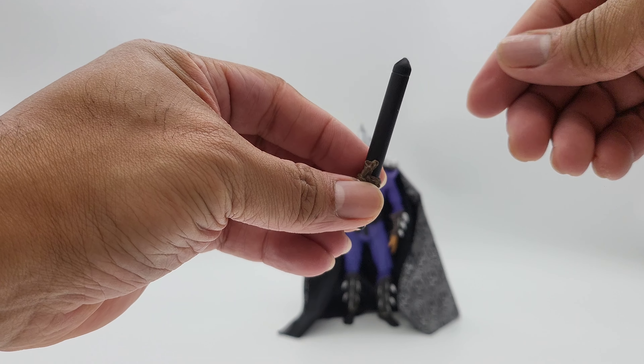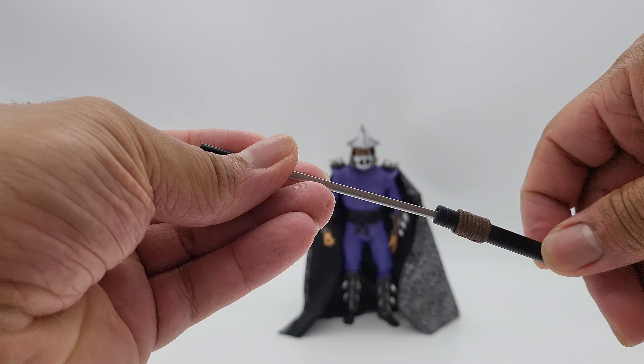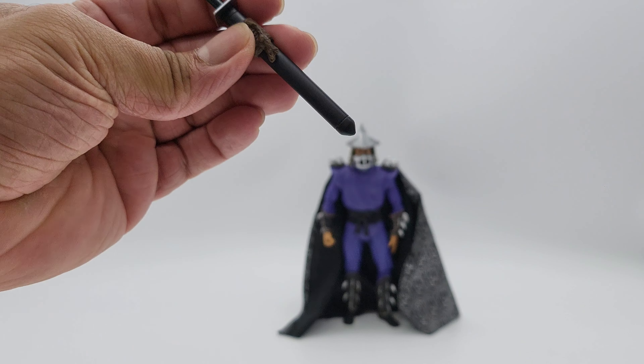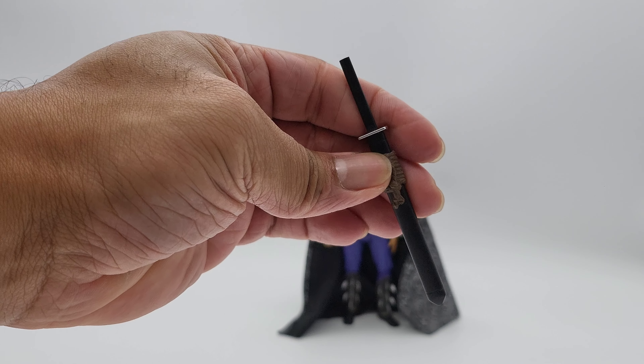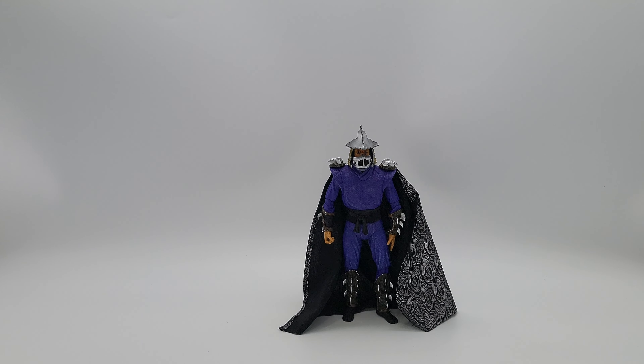You've got his holster for the sword, with a little rope around it and it slides right in. The thing is there's nowhere else to put it — he just holds it, which is what he does in the movie anyway.